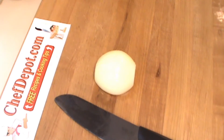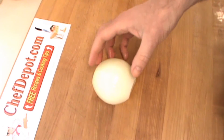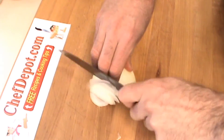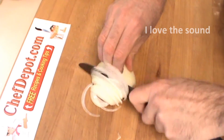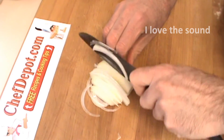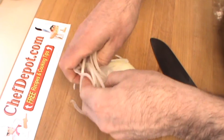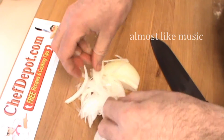First thing we're going to do is just a quick thin slice, like this. It's pretty thin. Almost no effort.